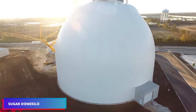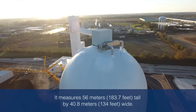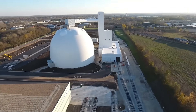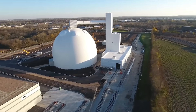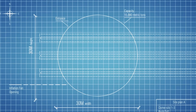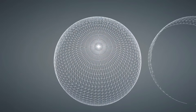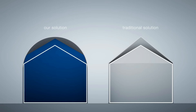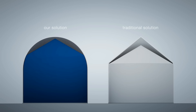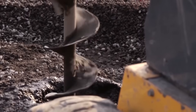Have you ever seen a sugar dome and wondered how it is built? We take you inside the construction of a sugar dome silo, a cutting-edge structure that optimizes sugar storage. The voyage begins with thorough planning, as an engineering and architectural team works together to maximize storage capacity while minimizing footprint. The distinctive dome shape is not only aesthetically pleasing but also quite functional, providing extraordinary endurance and resistance to environmental pressures.